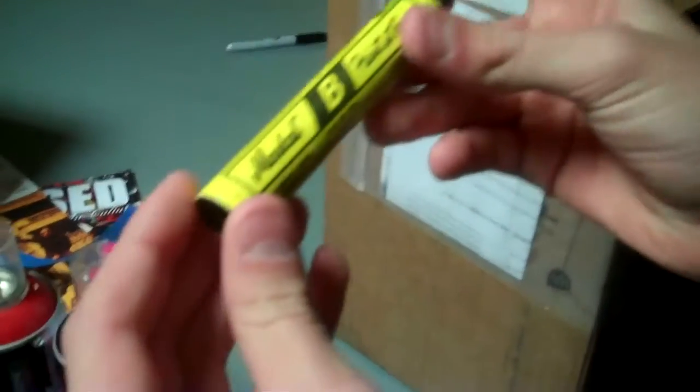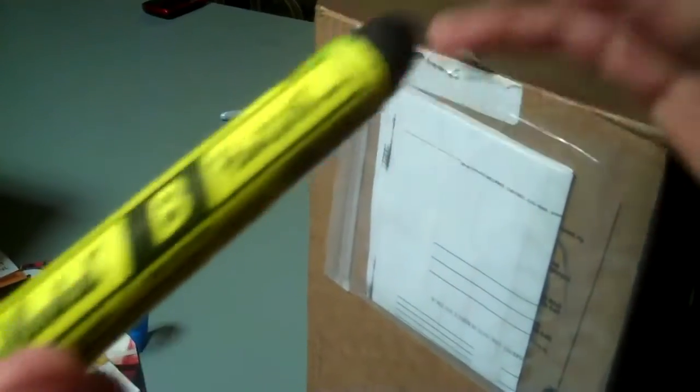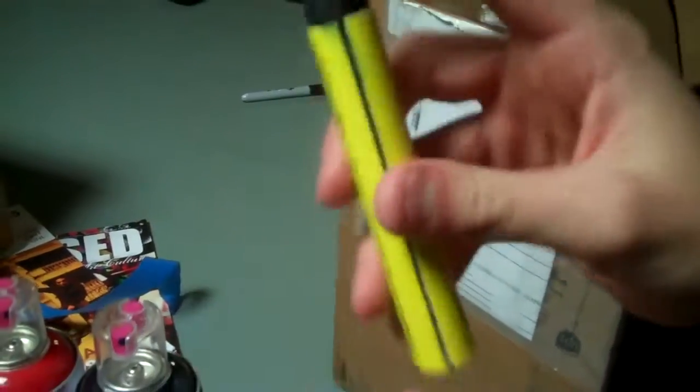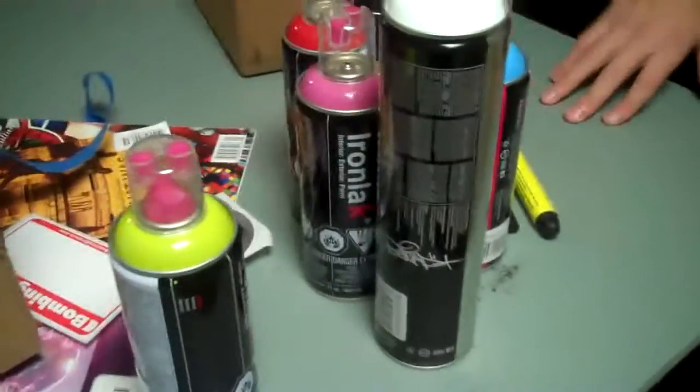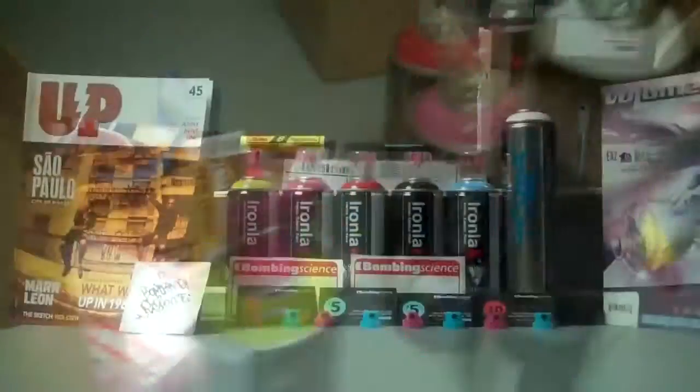And I got this Markel paint stick — I'll post the details at the bottom. It's black though. Never tried these, so I just wanted to get that for the first time. And yeah, that's it. I'll post a picture of this at the very end. Okay, peace.